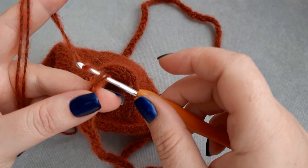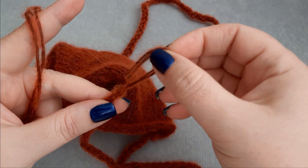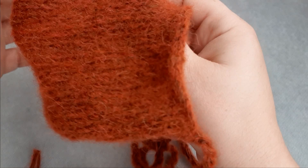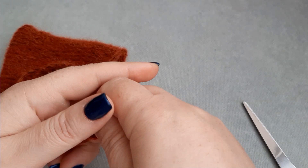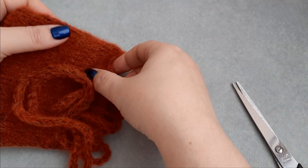Okay, this is my 60-chain tie. Cut the yarn and pull the tie through. Cut here too. So these are the ties.